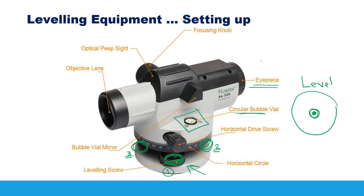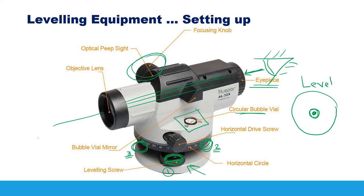Here we have an eyepiece — you look through this eyepiece along the line of sight. Inside there are lenses, and this screw is used to focus on a specific target, such as a leveling staff, turning it in or out until the target is clearly visible. We also have a slow-motion horizontal screw for making fine horizontal movements.